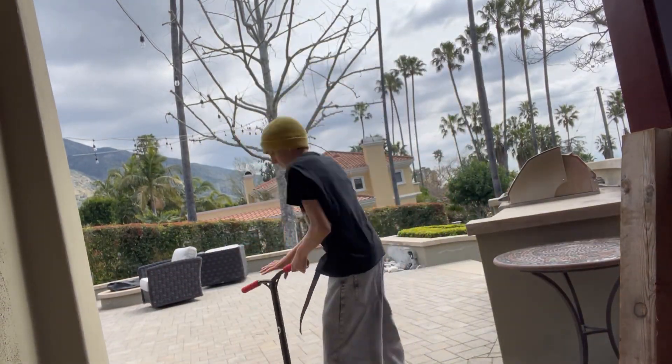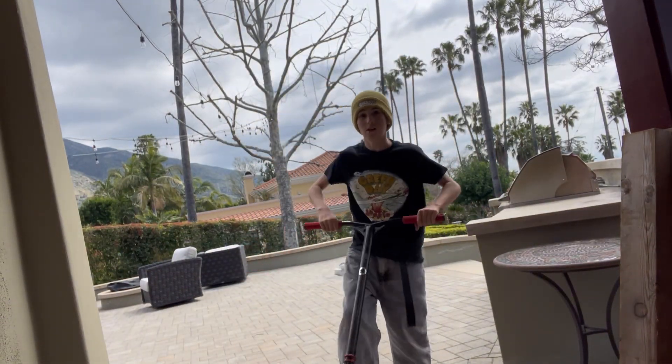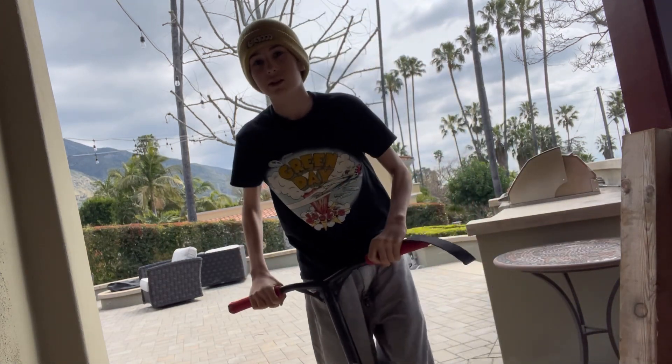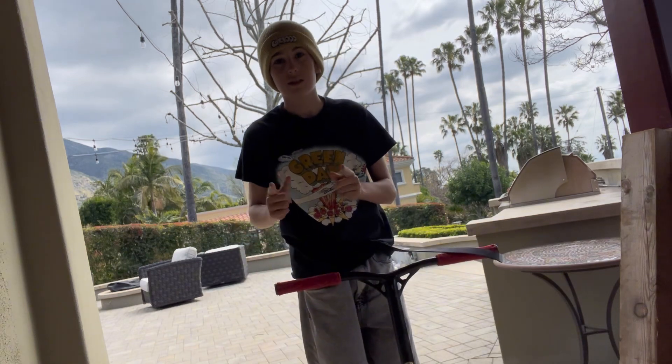What's up guys, today I'm going to teach you how to manual, hop on a curb in manual, and manual off a curb, all in one video.